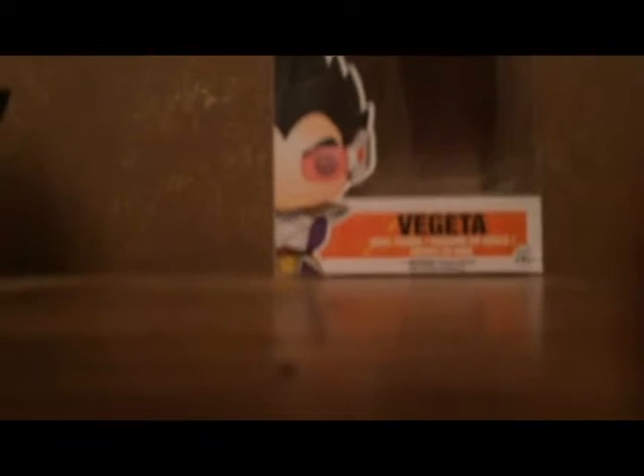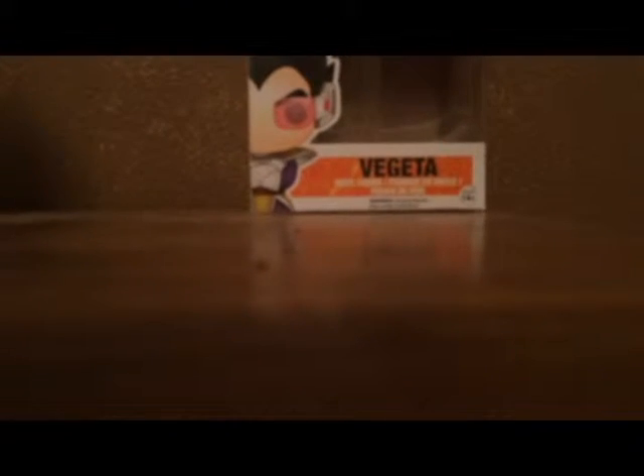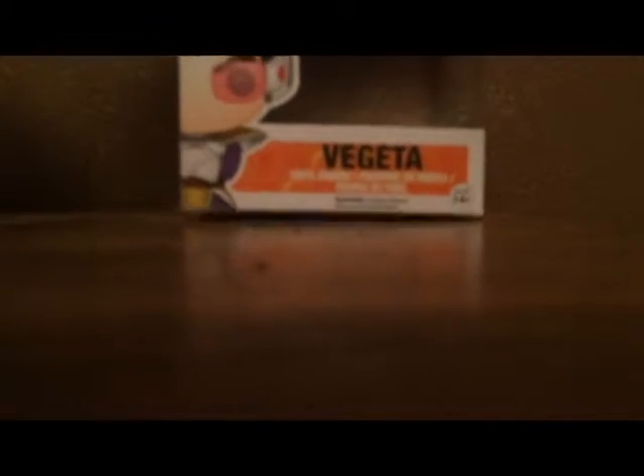Alright, let's start with the box. There's Vegeta, a nice picture, number 10 in the series.